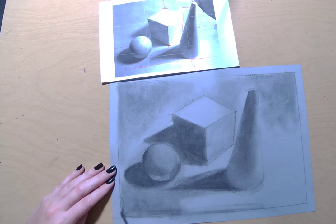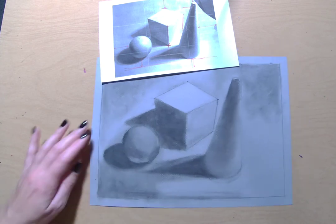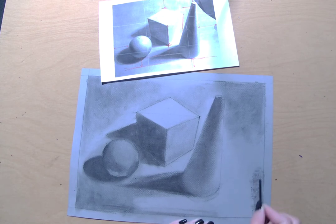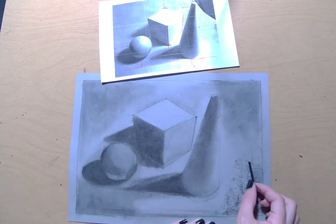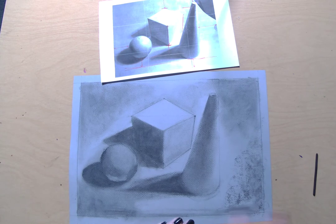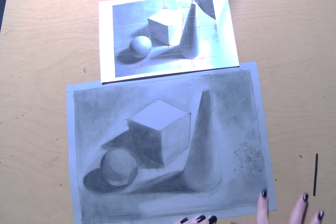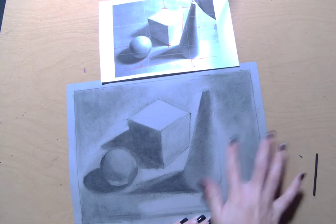Try to keep that border nice and clean so that when I mat your artwork to hang it up, I don't have charcoal all over the mat. I'm still holding my vine charcoal on its side, not holding it like a pencil — laying it down flat and then pushing it. That way I don't get too much charcoal in one spot. Notice how I'm not going too dark. You don't want to really push charcoal into the paper too hard, especially if you're not quite sure yet whether you have the right amount. Always add more.